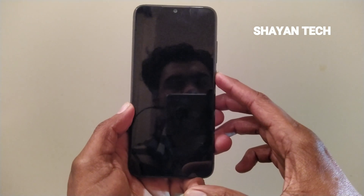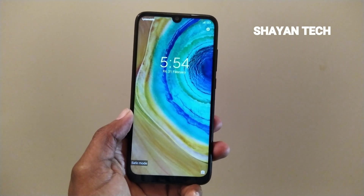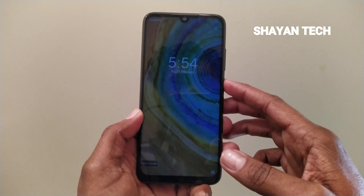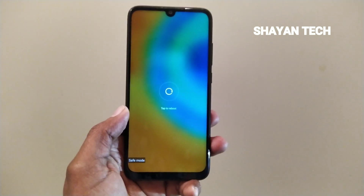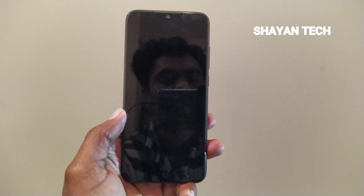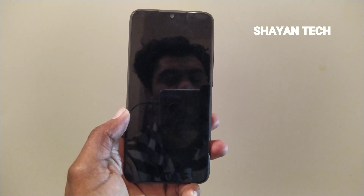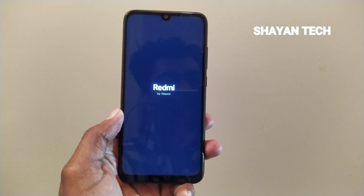If you want to remove the safe mode or go back to normal mode, you have to press the power button. After that, you have to tap Reboot. It will restart and after restarting you will see that the safe mode has disappeared or is gone.